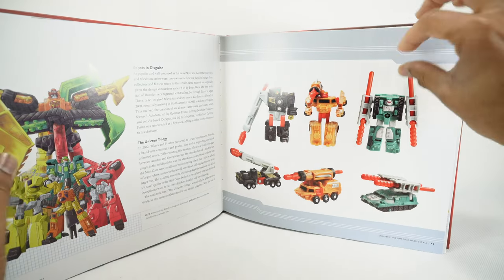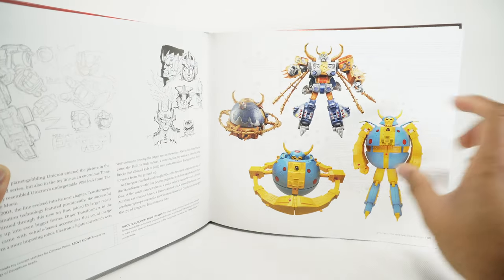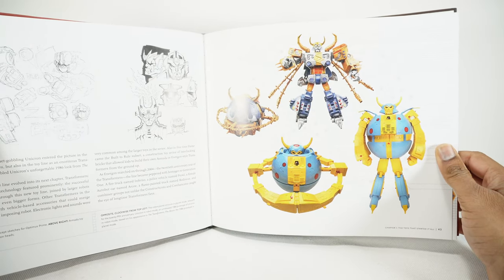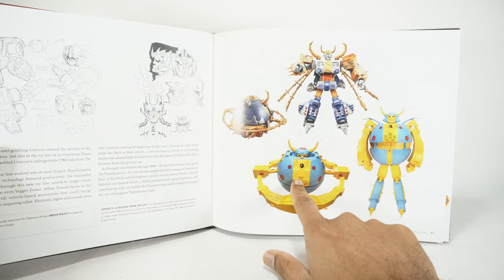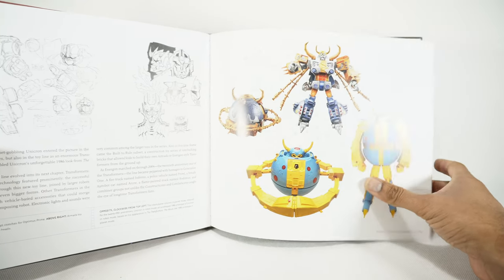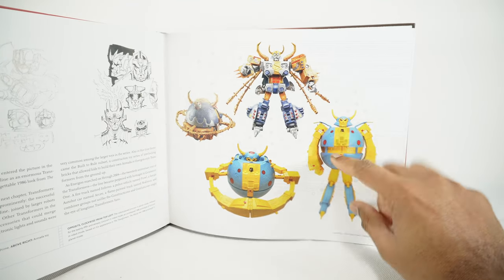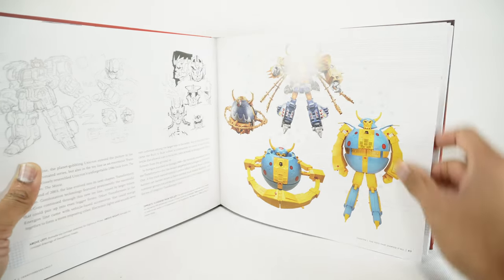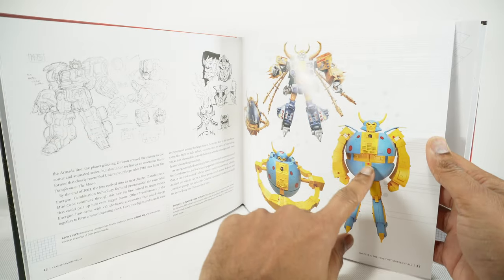Let me get into Robots in Disguise and the Unicron Trilogy. There's Unicron — and there's that unreleased toy. This is the robot planet Unicron released for the 25th anniversary — an unreleased 1986 prototype of Unicron in robot mode based on his first appearance in Transformers: The Movie 1986. Look at that. They just released this guy as an action figure from Super 7, so you can get him now.